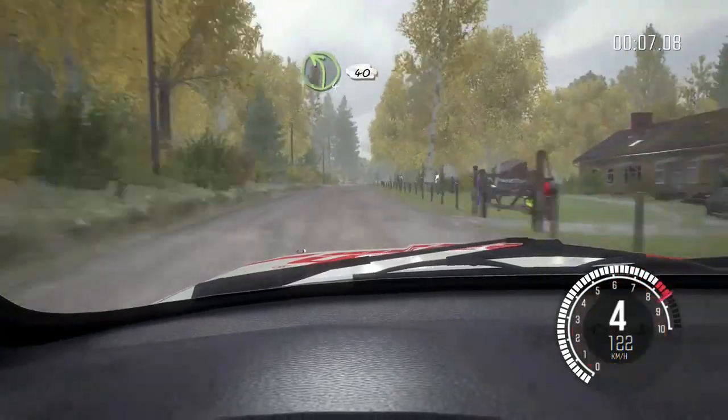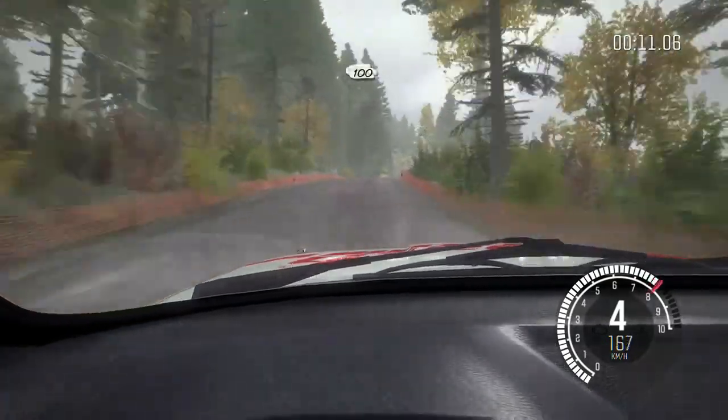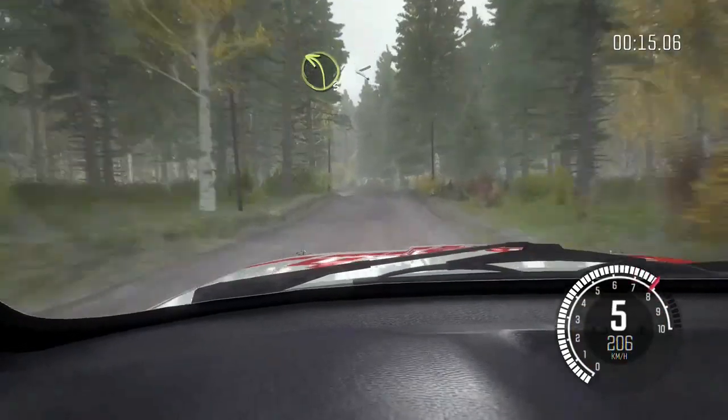Left 4 keep in, 40. Right 6 over crest, over cut, 100. 2 score crest, into left 3 long, over crest, 40.